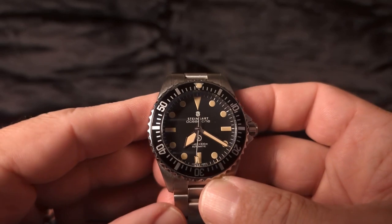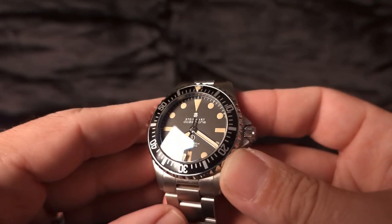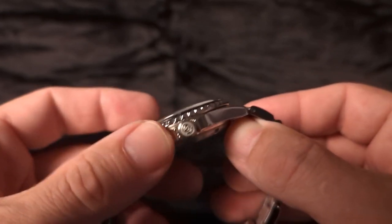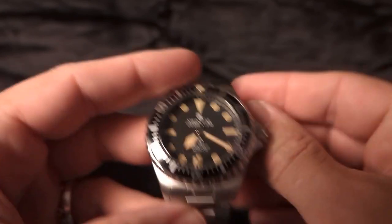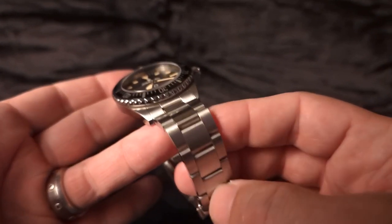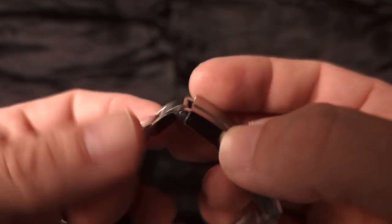Here is the Steinhardt Ocean One and just look at that watch. As you can see I haven't woken it up yet. This thing is an absolute tank and it just looks amazing. My brother has it on this brilliant bracelet which he actually found on AliExpress. I'm not sure if these are solid end links but look at the quality of the rest of the bracelet.